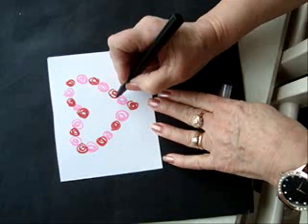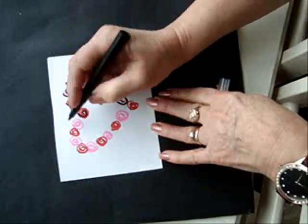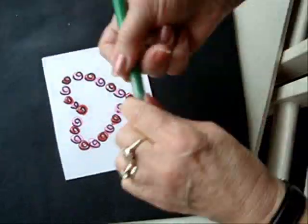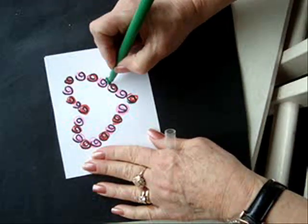Using your black marker, do the same number six. With the green marker, do some leaves at random.